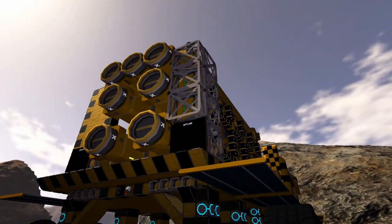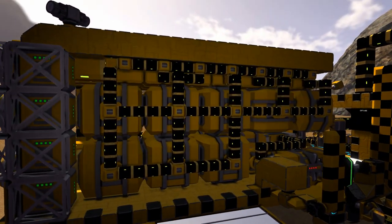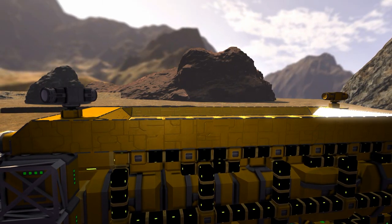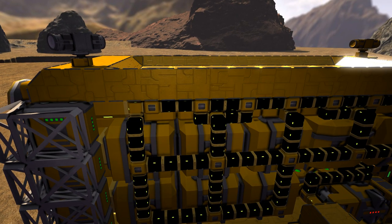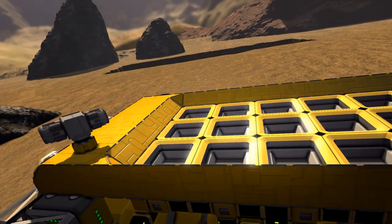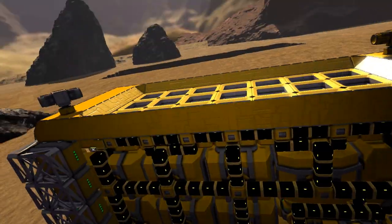This end is designed to be the cargo carrying end and as you can see it's a nice mix of small blocks and large blocks. I assume he's used these small ship large cargo containers because they're more efficient - I don't actually know the ratio so maybe it's just for aesthetics, but it certainly looks the business. This area is designed for the front section to unload into it, a bit like a truck, and then this section can detach and move away.